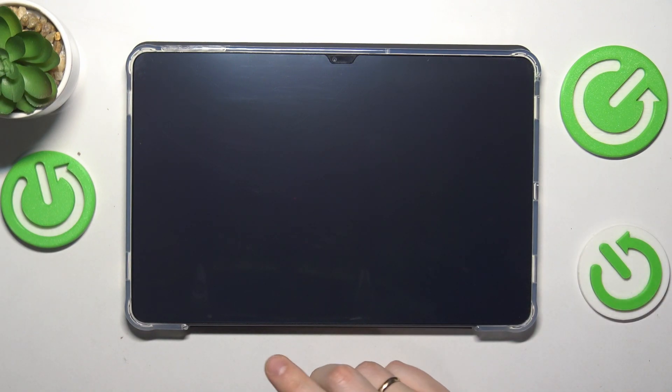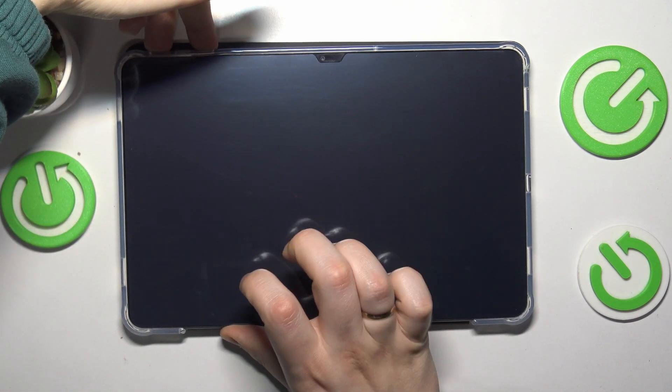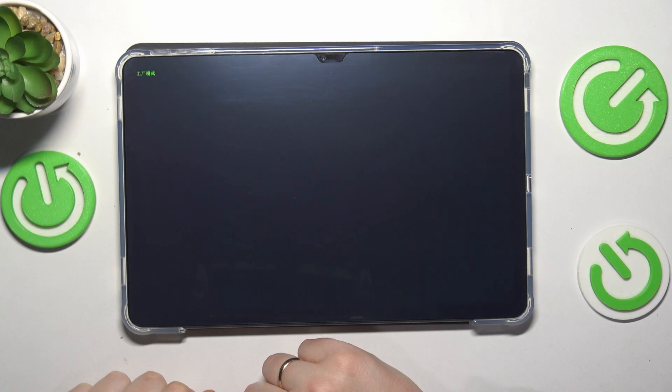Now simultaneously press and hold the volume down and power buttons, and let both of them go once you see the Doogee logo. Let them go and we should be booted directly into the factory mode — and yep, there it is.